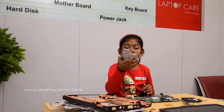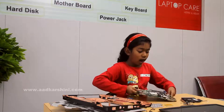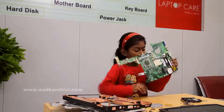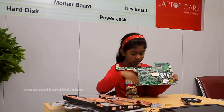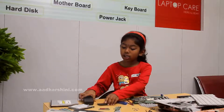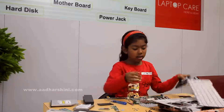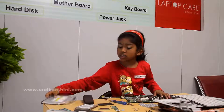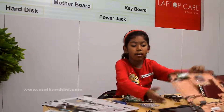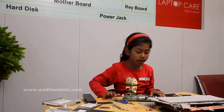This is the graphics card. Now we have finished dismantling. Now we are going to assemble. We have removed everything: battery, hard disk, power strip, processor, heat sink, motherboard, CD drive, RAM, keyboard, the upper layer, the base layer, and the monitor. Now we are going to assemble it. Bye, thank you!